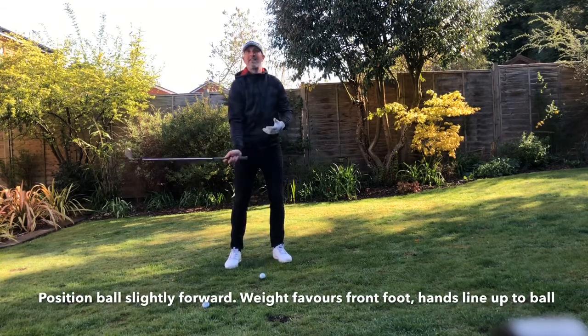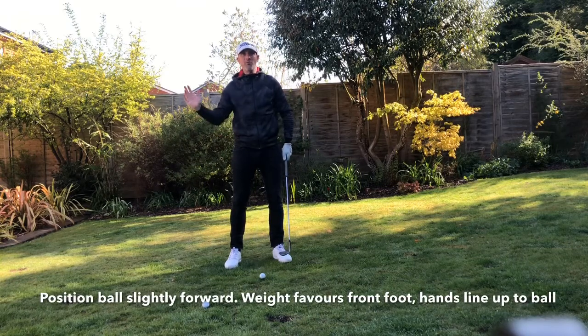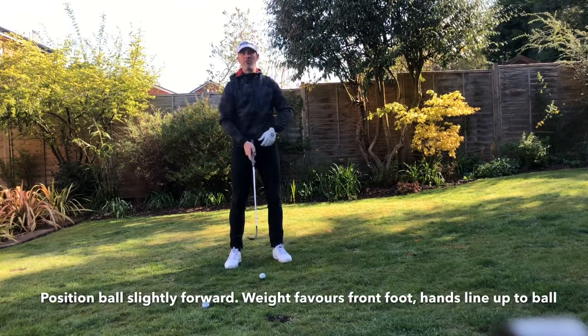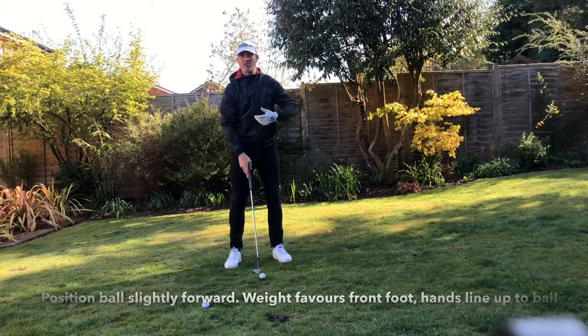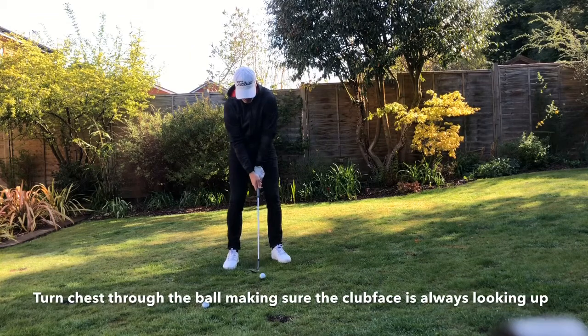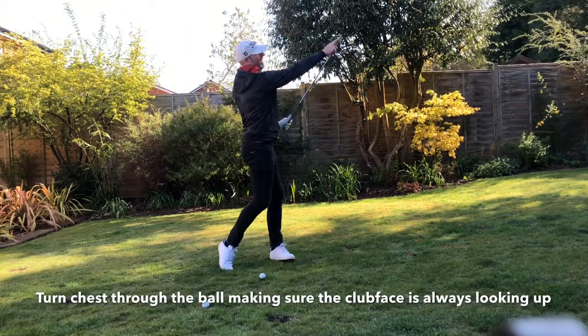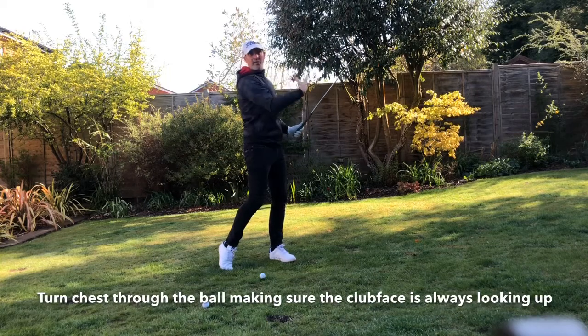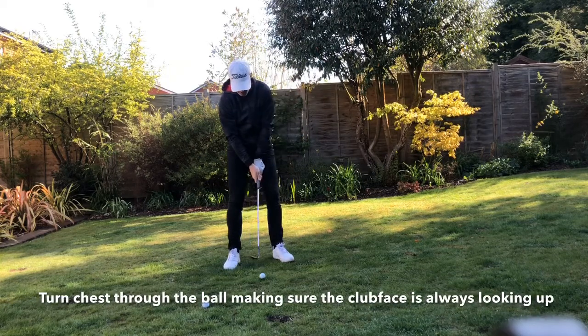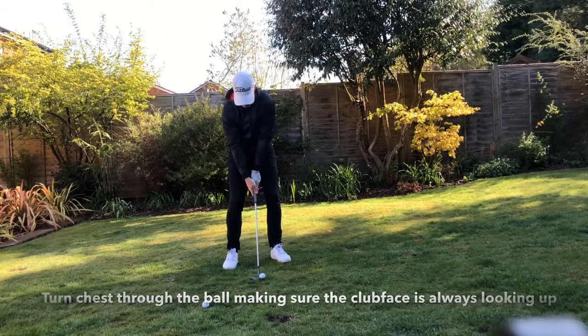I don't want to get too wristy on the backswing, because again that will create steepness coming into the ball. I want this swing to be relatively shallow coming through, somewhat like a greenside bunker shot should feel. Ball position slightly forward, club face is open, and all I'm trying to do is turn my chest through it and keep the club face looking at me throughout the stroke — no release in those hands and wrists through the ball.